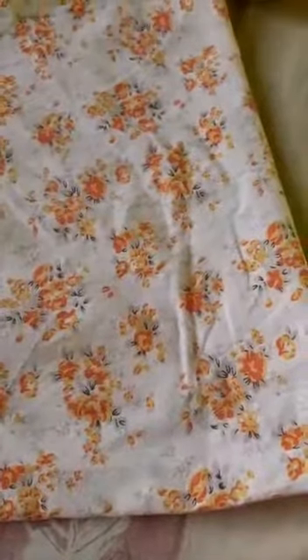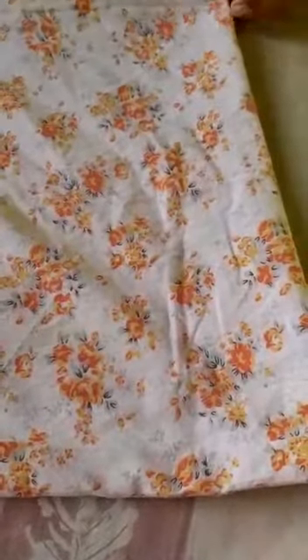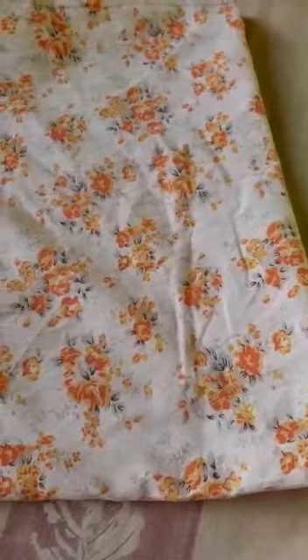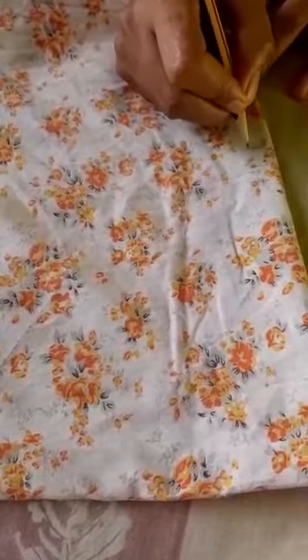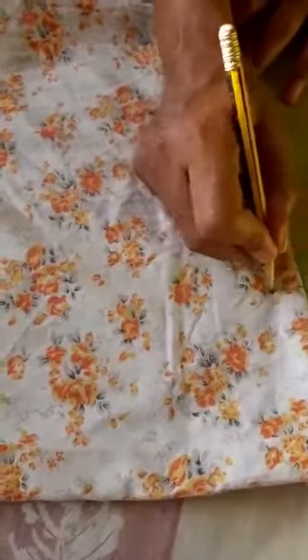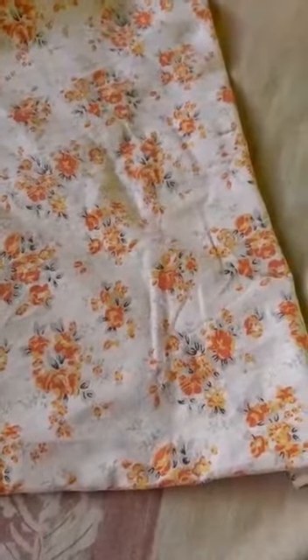Now we will stitch the end. We have finished stitching the sides. Now we will mark a measurement to stitch the handles. Since we have to stitch on both sides, we will make a measurement on both sides, and then stitch in that place.